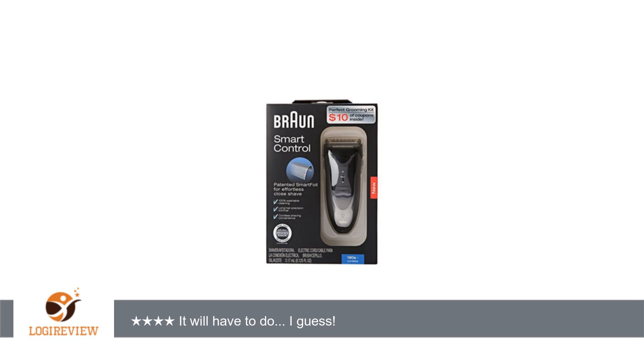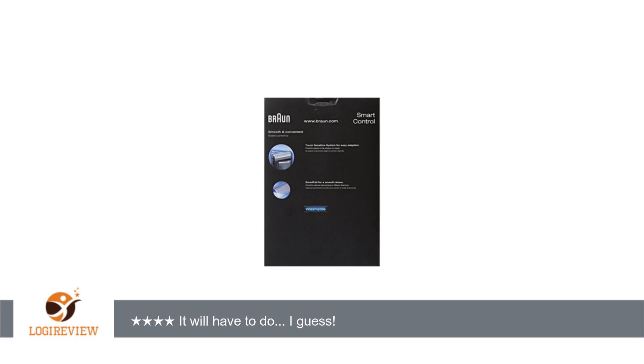I've been okay with the brand — good quality, shaves whiskers. What else would you want? This Braun is a single screen but not quite as smooth as I'm used to.